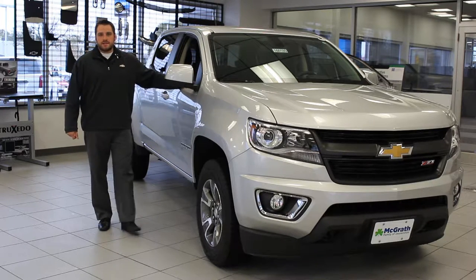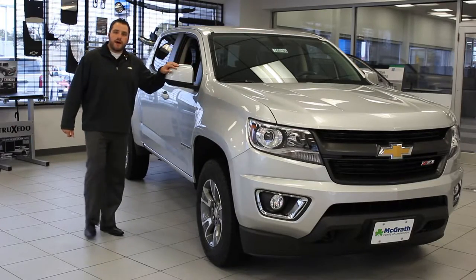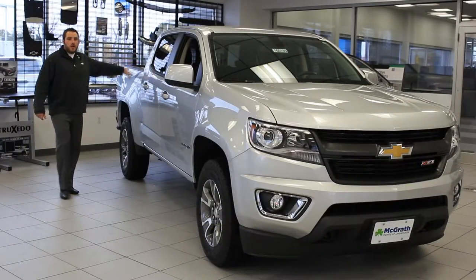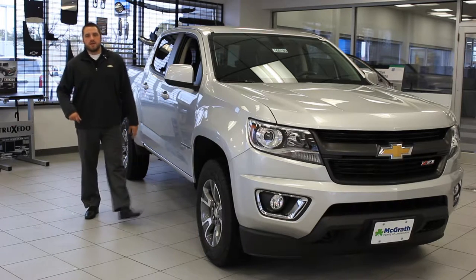Today we're taking a look at the 2016 Colorado. It comes in two-wheel drive or four-wheel drive options, as well as the extended cab or the crew cab. One of the nice things with the crew cab is you do get the short box or the long box option. But one of the things we're super excited for here is the diesel option — it's going to give you great gas mileage and super high efficiency.